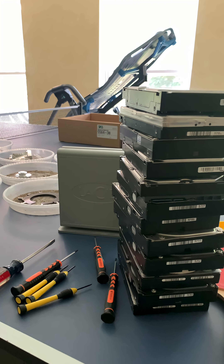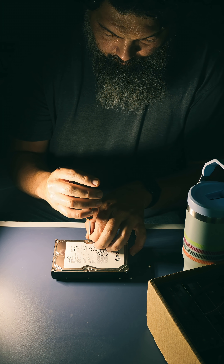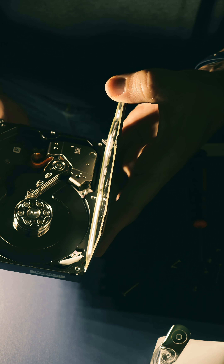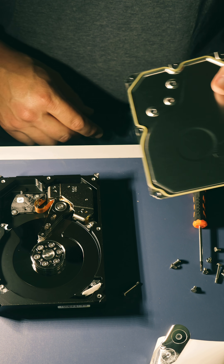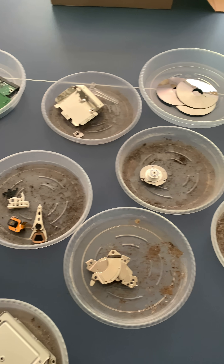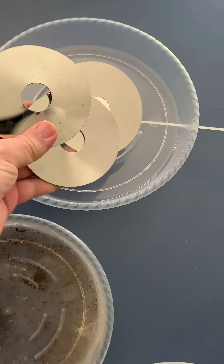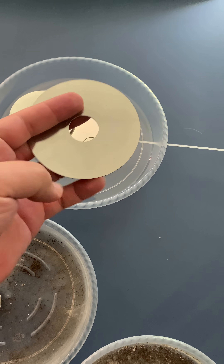To go through this many bad hard drives in over 25 years blows my mind. I've shown you what I do to dispose of these things properly. I enjoy taking them apart, destroying the platters, and then saving all of those high-powered magnets found inside. It's kind of cool to see the inner workings of a hard drive and how it saves data, at least for the old-school platter-style hard drives.